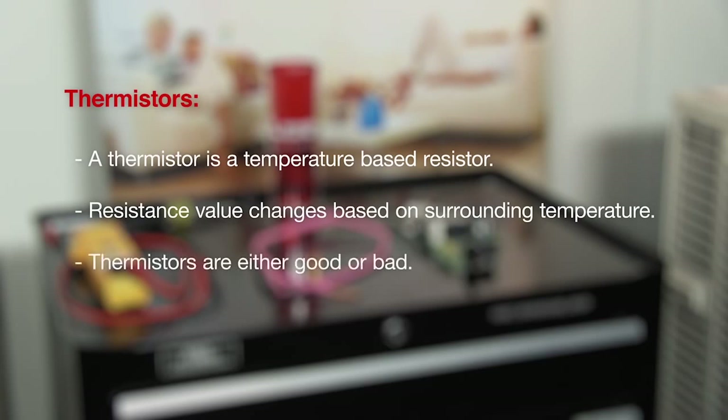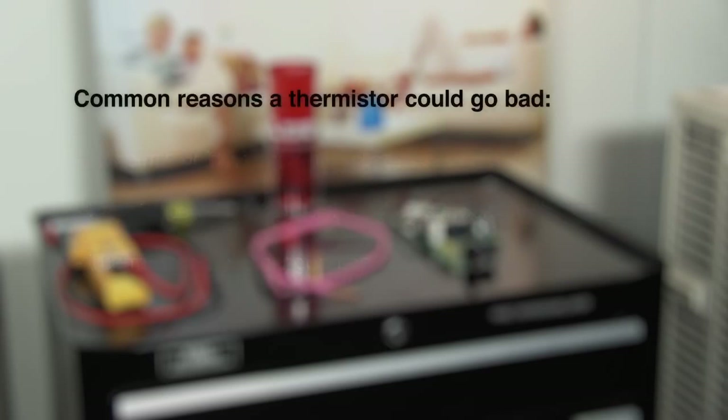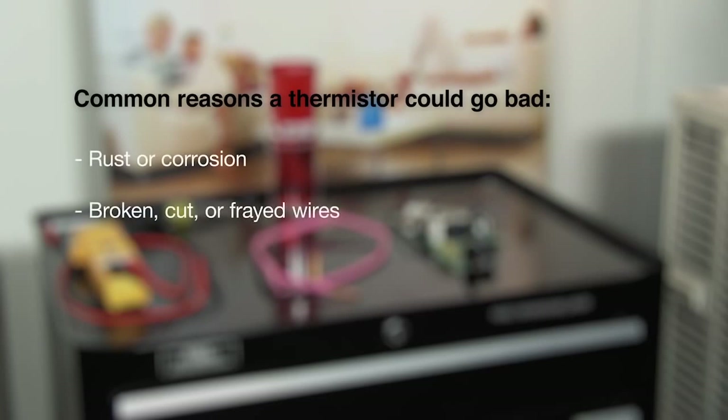A thermistor is either good or it's bad. Let's take a look at some of the common reasons why a thermistor could go bad. The thermistor could be rusted or corroded, or the thermistor could be broken, such as the wires being cut or frayed.